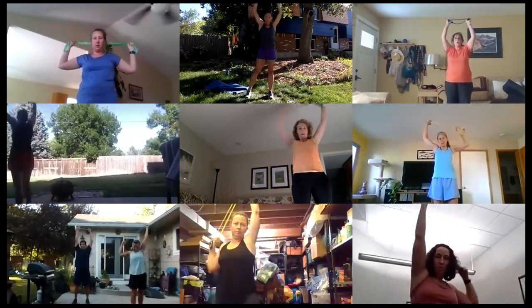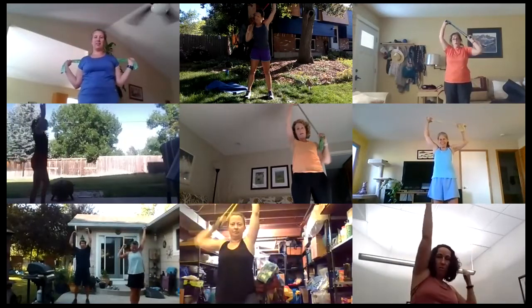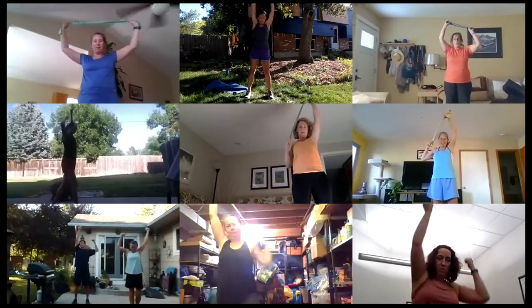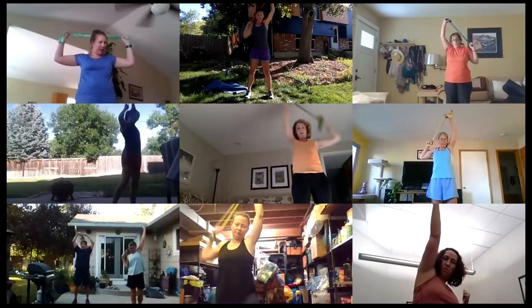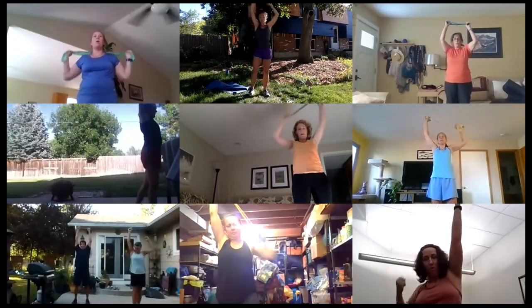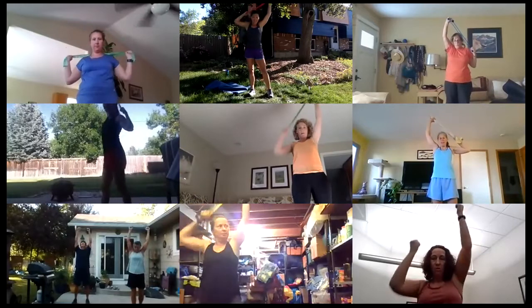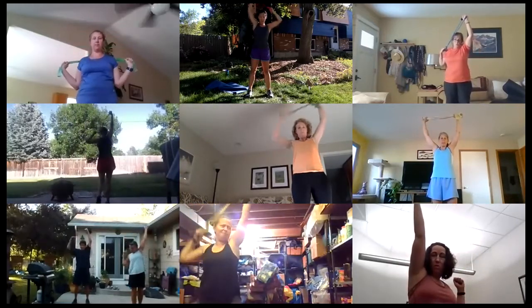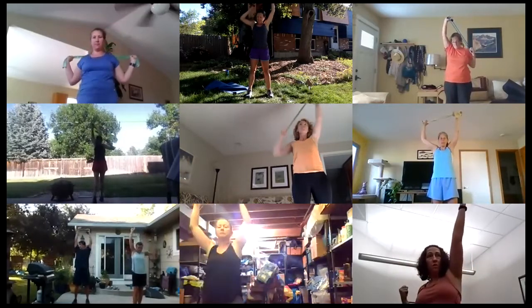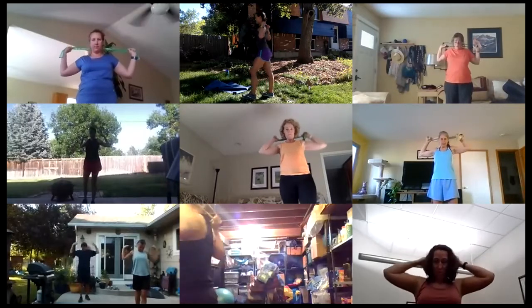Does anyone have a pull-up bar at home they're working on their pull-ups with? Don't want to get one of those — I miss our pull-up challenge from our evening classes. Come on, you've got this — stay with it. Take a pause if you need to and then get right back after it. Almost there, just 10 seconds to go — be mindful that we're not sticking our head forward, keep that chin pulled in.